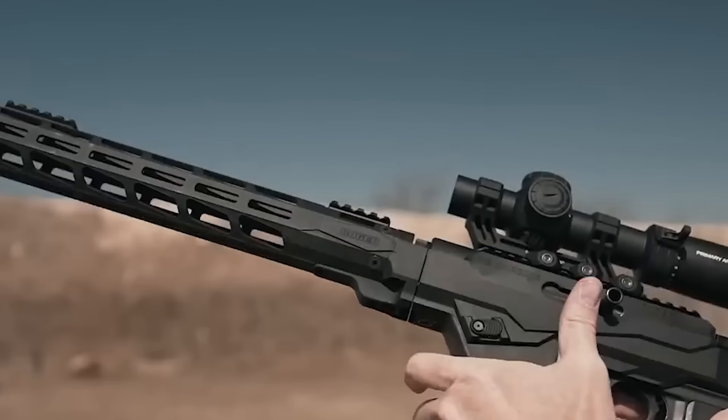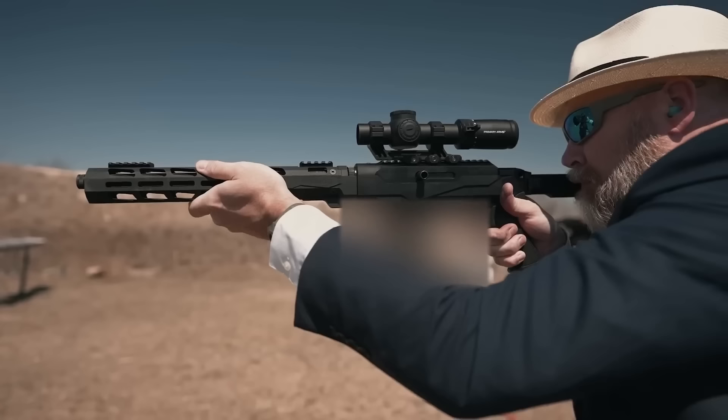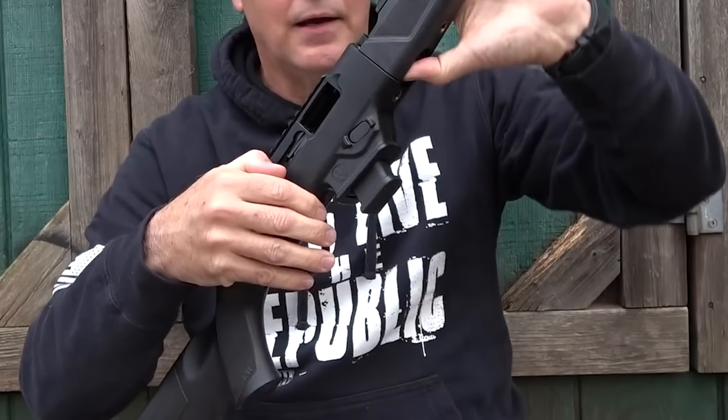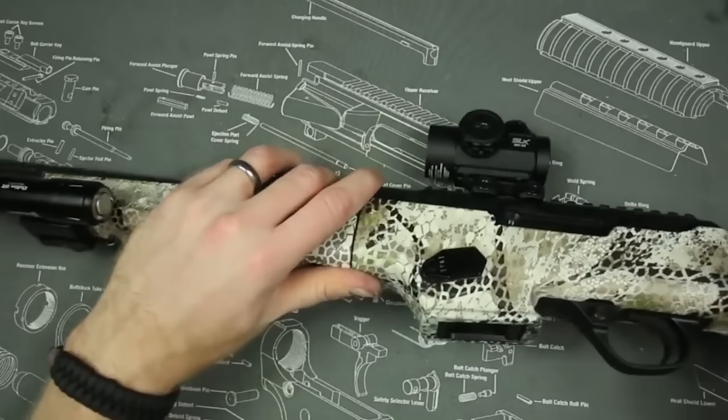Number 13: Ruger PC Carbine, $400. The Ruger PC Carbine is worth considering if you're looking for a modernized pistol-caliber carbine with tactical characteristics. Its ability to use Glock mags — a well-liked and generally accessible choice — is one of this carbine's key features.